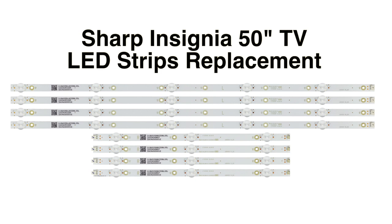In this video we will show how to replace the LED strips in a Sharp Insignia 50 inch TV.